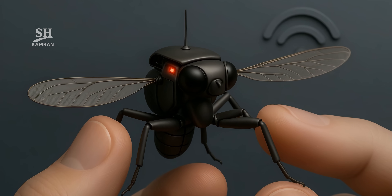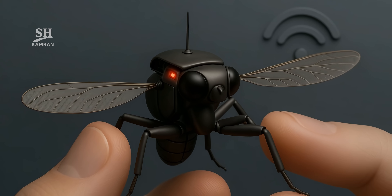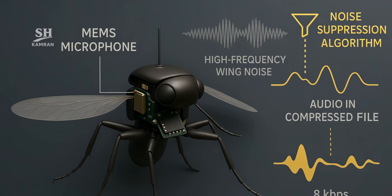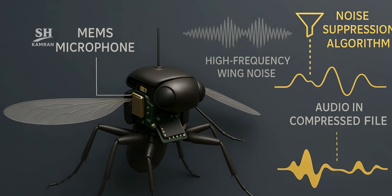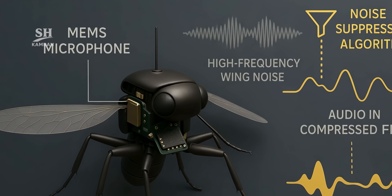A MEMS microphone covers 20 Hz to 12 kHz, capturing voices or keyboard clicks from 2 meters away. Noise reduction on the ground filters out the wingbeat, and compressed audio streams back at 8 kbit/s.